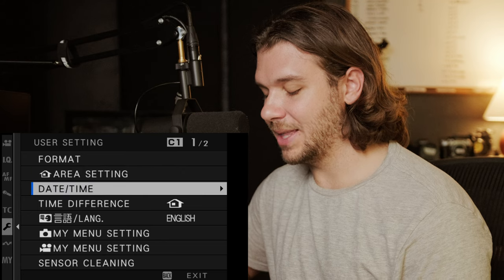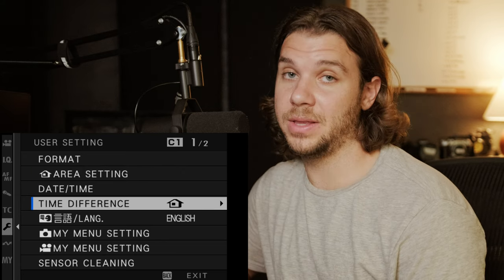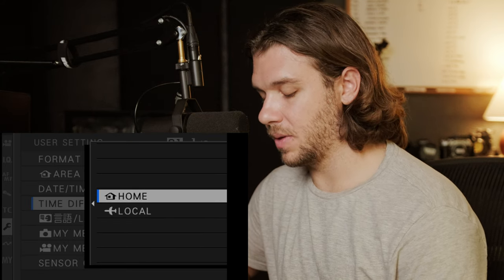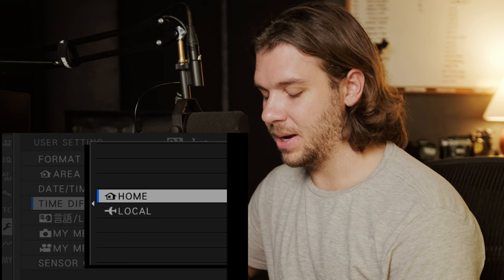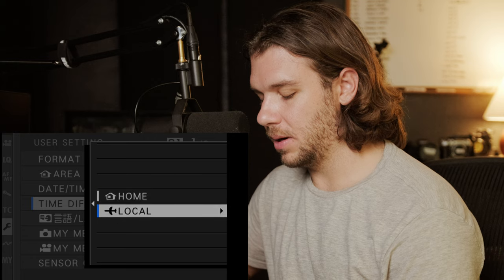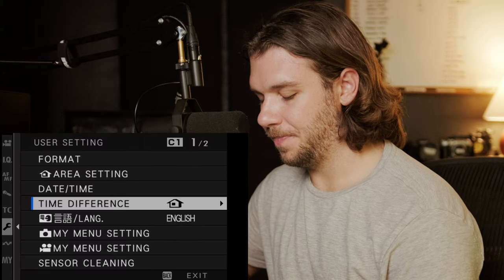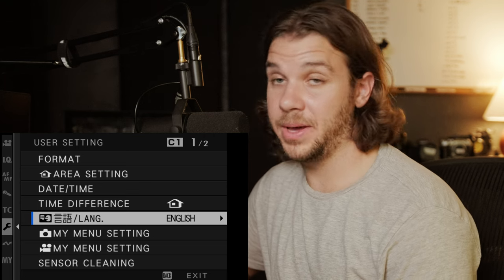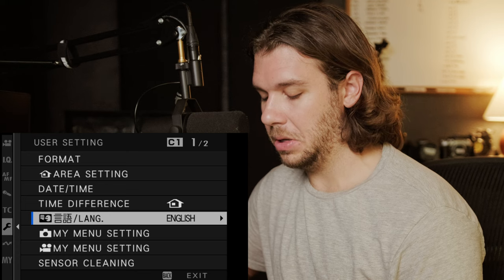Area setting covers your time zone, date, and time. Time difference is for adjusting based on where you are. English language for me, but that might change based on your location.